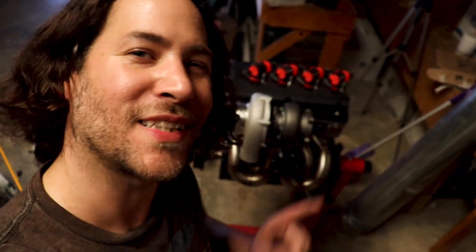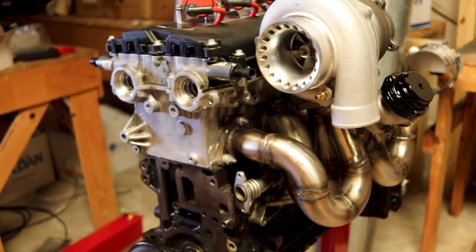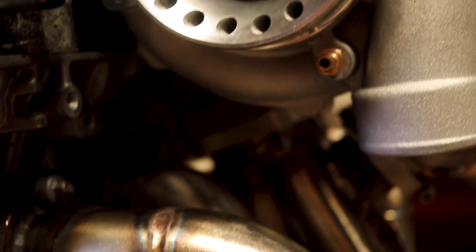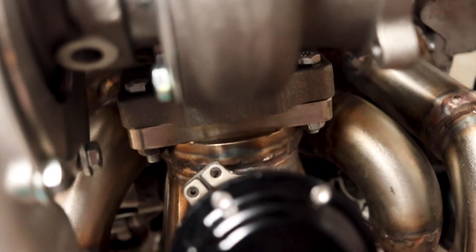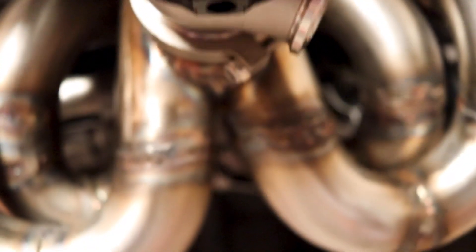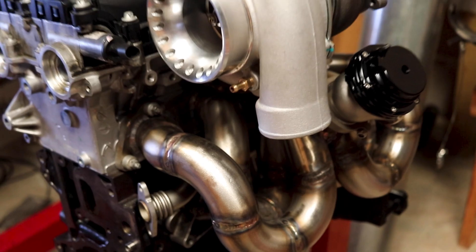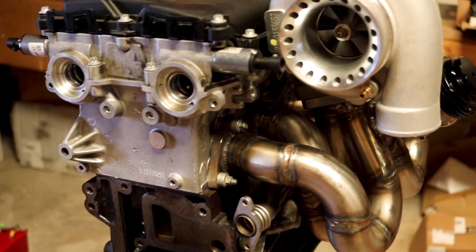It's getting there, just need to keep on grinding away. After a lot of hard work, this thing is finally finished — check it out. I hope this goes to show that if I can make a turbo manifold, you can do it as well. Thanks for tuning in. If you're new to the channel, be sure to subscribe, give this video a thumbs up, and let me know what you think about the final results of the turbo manifold down in the comments.